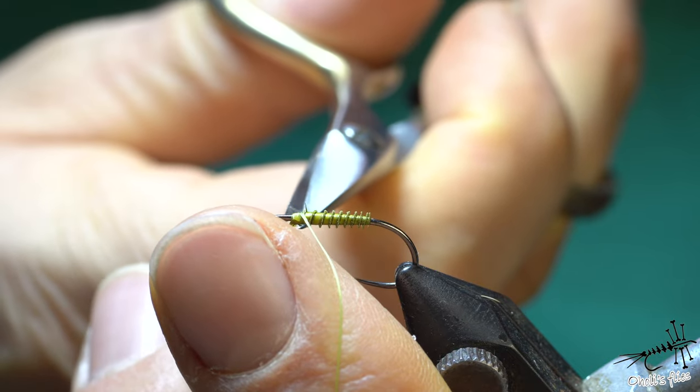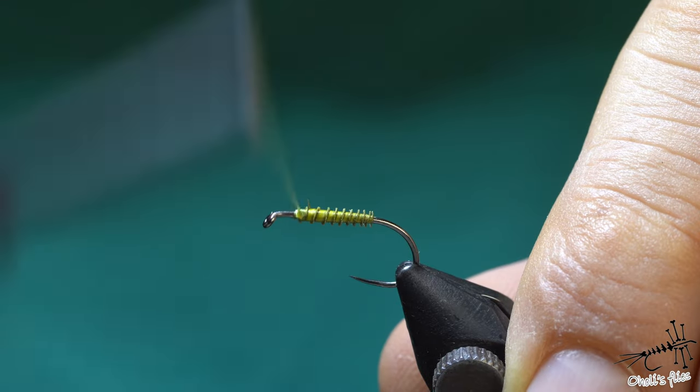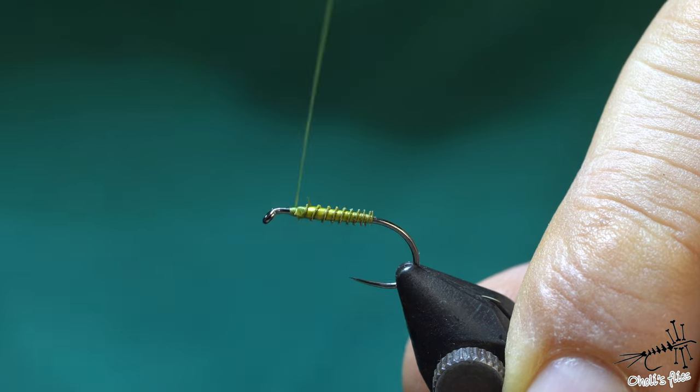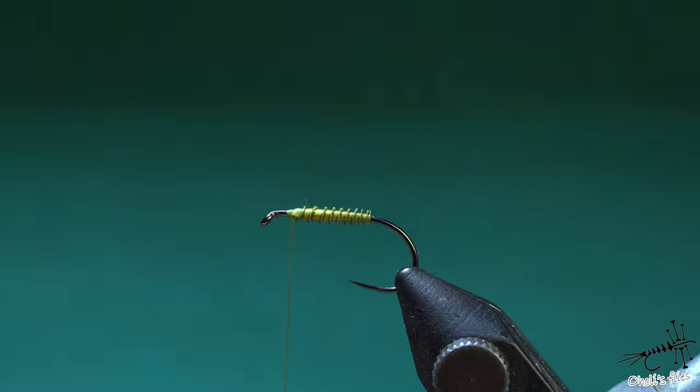Move the thread away so I can cut the excess. Tighten everything up, create a slight taper here. Looks good — that's it.